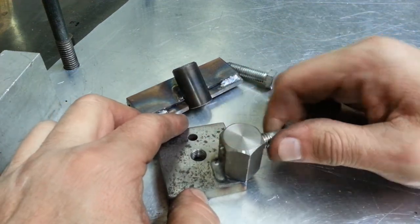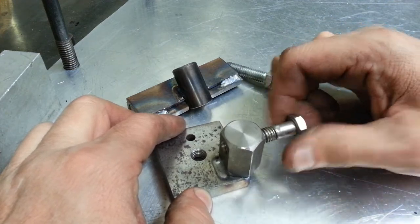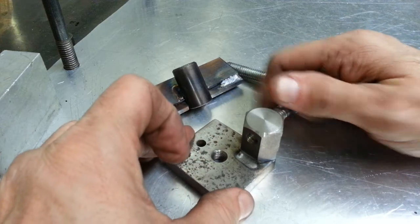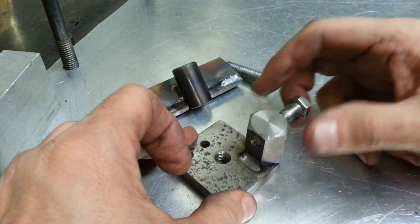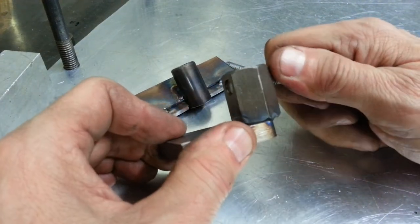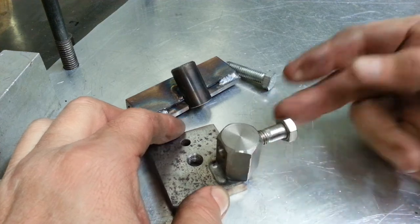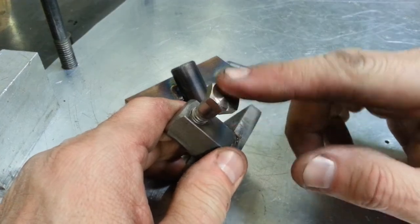I cross-drilled and tapped this hex piece for a 3/8 bolt. I didn't want to put a pinch nut in there, so when you screw it down it gets very tight toward the end because I didn't fully tap it all the way through — I used a starter tap and stopped short. So it's very tight; when your carriage hits it, it doesn't move.